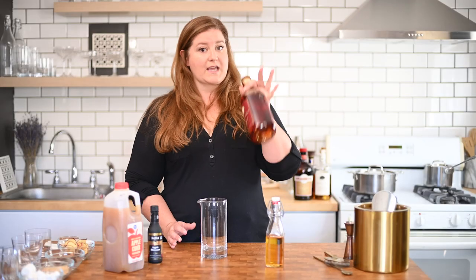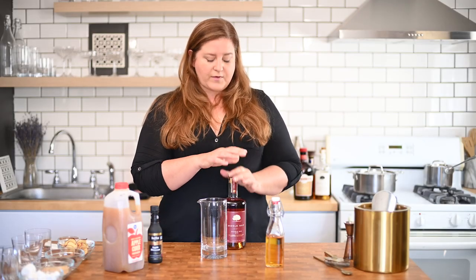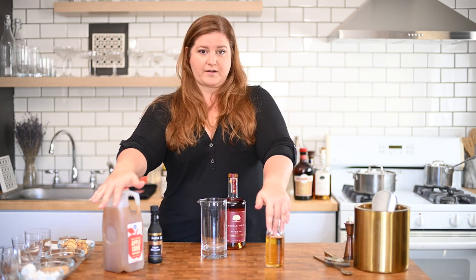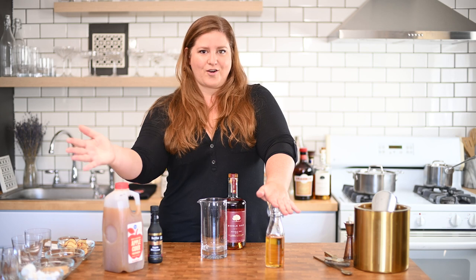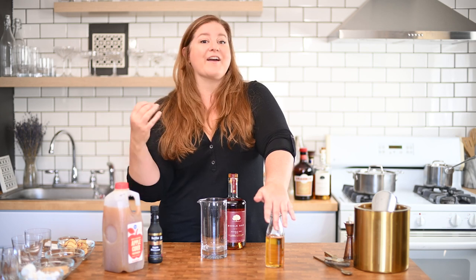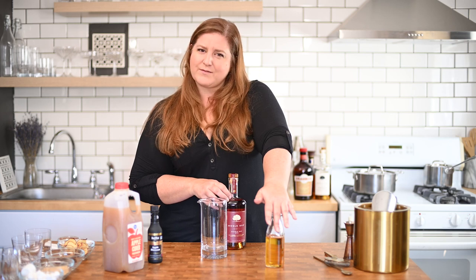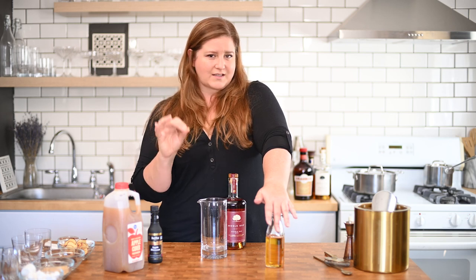For whiskey, I am going to use a rye. The reason for that is these two other ingredients we're adding — our apple cider and our caramel syrup — are very, very sweet. So I want the spiciness of the rye to cut through that just a little bit.